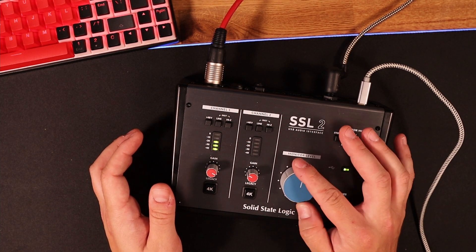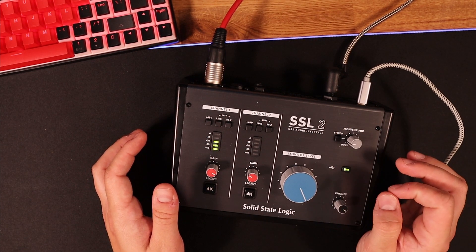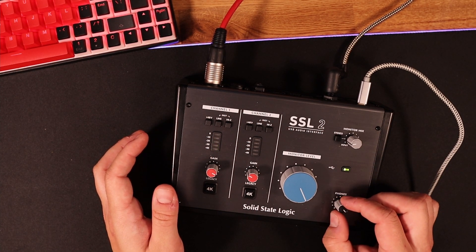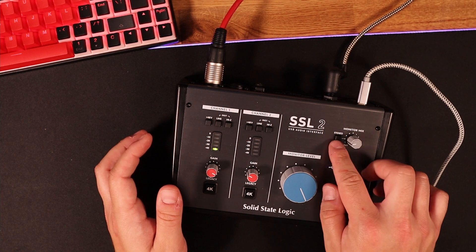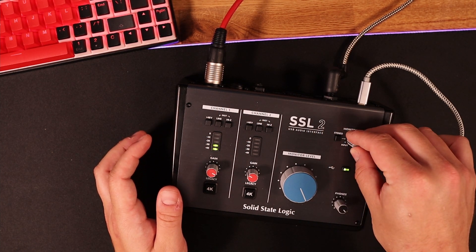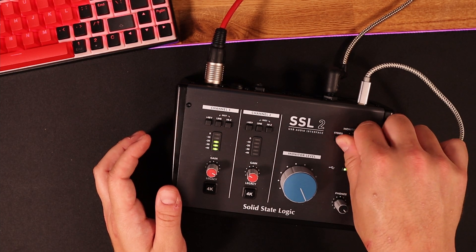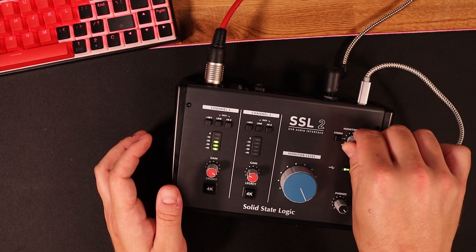You control your monitors with this dial, which goes all the way to 11, which is very nice. And then you have this to control the headphones as well. There's a stereo switch, a monitor switch — you can switch between the input. So here you can just hear the USB so you can listen to music, or hear just the input, or have both.